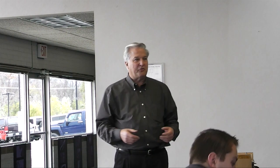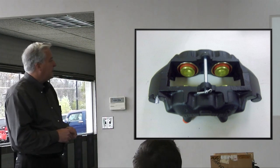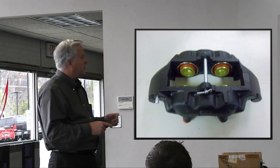Years ago, we were always taking our calipers off, disassembling them, and trying to make them work a little bit longer. This is a picture of a front caliper that's rebuilt. They look pretty much the same from the outside, but there were a number of changes that occurred.